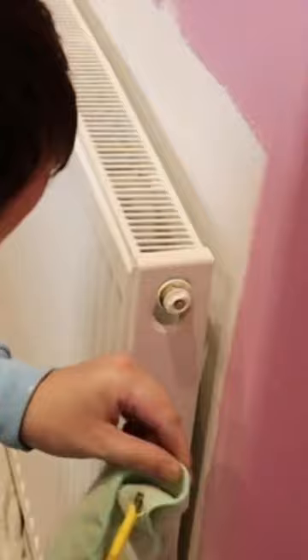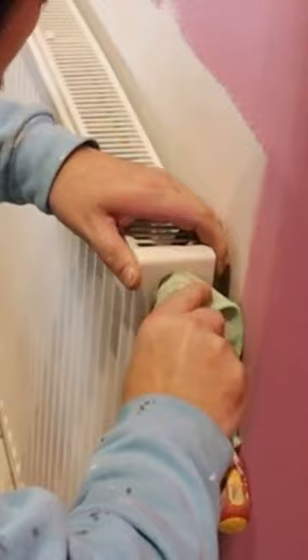I didn't want to pull the radiator to the point of pulling it off the wall, so what I did was got this screwdriver and stuck it in and levered it off.